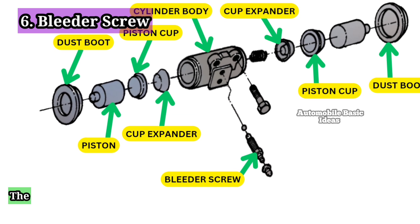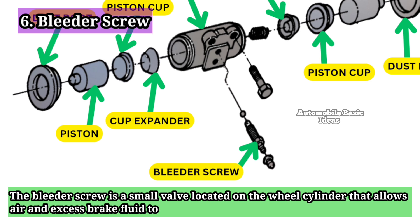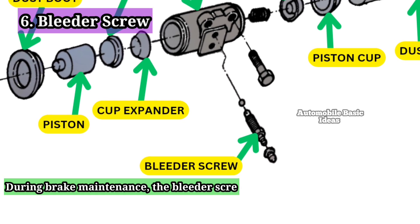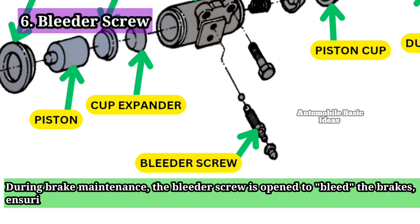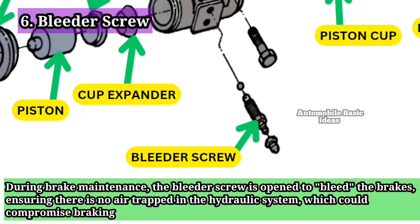6. Bleeder Screw: The bleeder screw is a small valve located on the wheel cylinder that allows air and excess brake fluid to be removed from the system. During brake maintenance, the bleeder screw is opened to bleed the brakes, ensuring there is no air trapped in the hydraulic system, which could compromise braking performance.